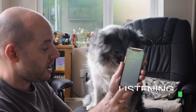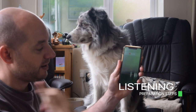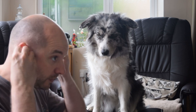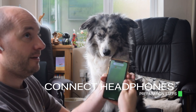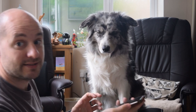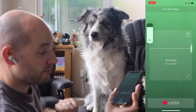Press the listen button — you can see it's picking up my sound. Put your headphones on and connect your AirPods. Turn the sound up so you can hear. Put that microphone against your dog's chest and let's see how we get on. Remember to press record — it's now recording.